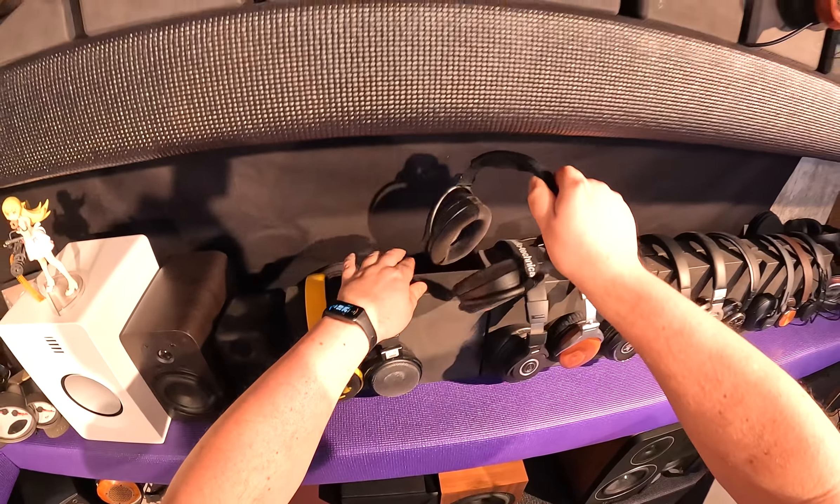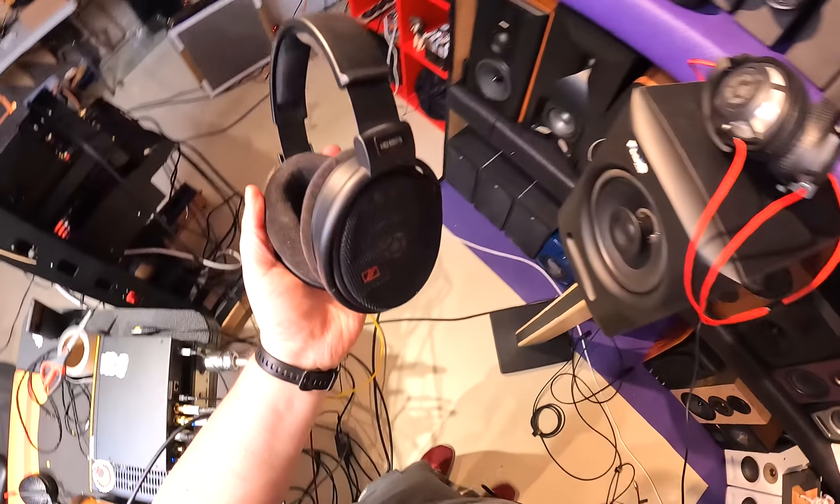Alright, come here — HD 660s. I've climbed into this. This is real, it's not a backdrop. I can actually take the things off there, in case you're wondering.